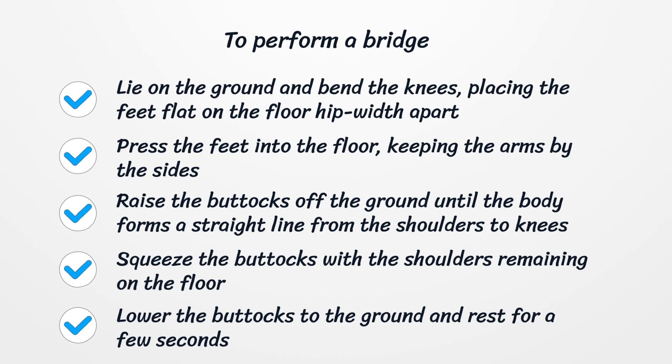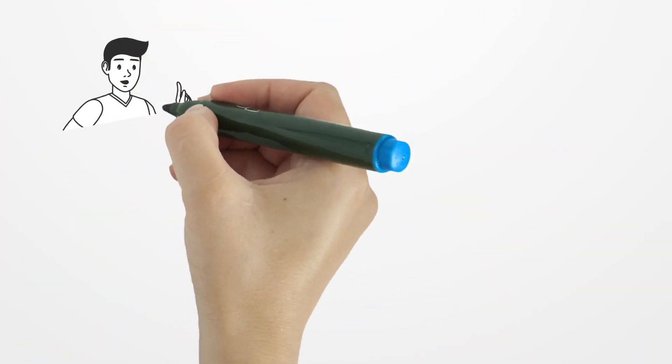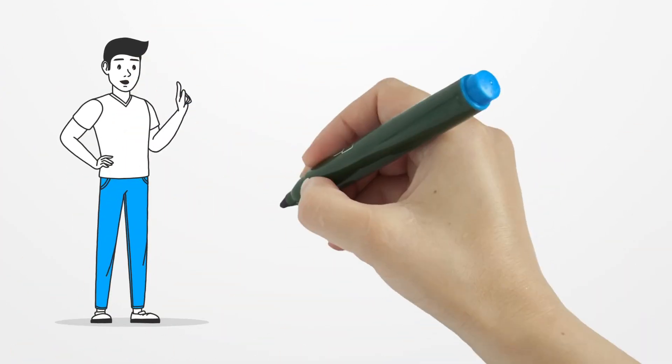To perform a bridge, lie on the ground and bend the knees, placing the feet flat on the floor hip-width apart. Press the feet into the floor, keeping the arms by the sides. Raise the buttocks off the ground until the body forms a straight line from the shoulders to the knees. Squeeze the buttocks with the shoulders remaining on the floor. Lower the buttocks to the ground and rest for a few seconds. Repeat 15 times, then rest for one minute. Do three sets of 15 repetitions.